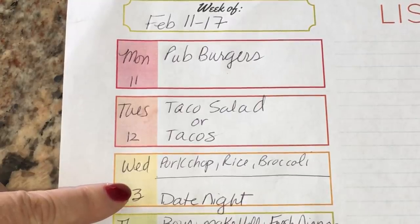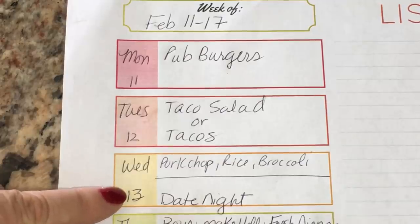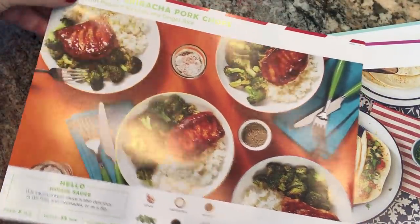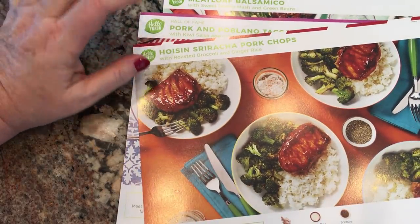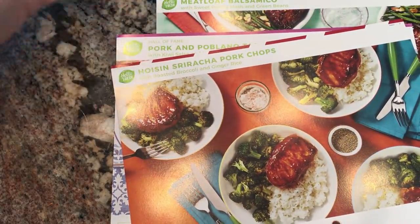Wednesday, I meal prepped a HelloFresh dinner — hoisin pork chops, rice, and broccoli for the boys. Ken and I had date night; we went to a German restaurant and had German cuisine, it was really nice. I took advantage of HelloFresh this week — I placed an order for three nights since Ken and I have date night one night and Valentine's Day another night.